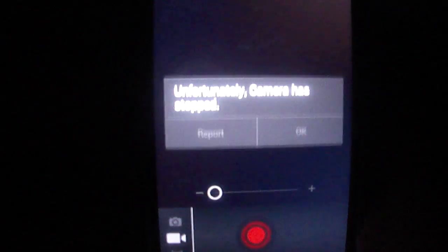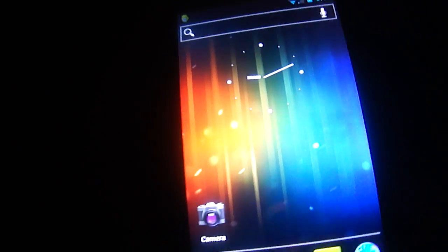The camera — for pictures it works, but if you go to video the app crashes. I'll show you guys. See? They're still fixing bugs on this ROM.